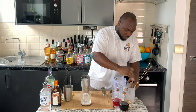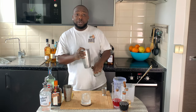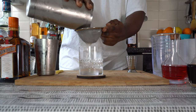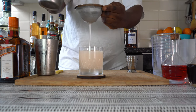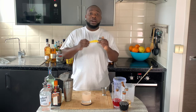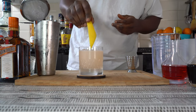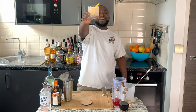We're gonna pour everything into our glass. For garnish, we're gonna have one grapefruit zest — slice the crystal top and here we go. Thank you very much guys, enjoy your drink!